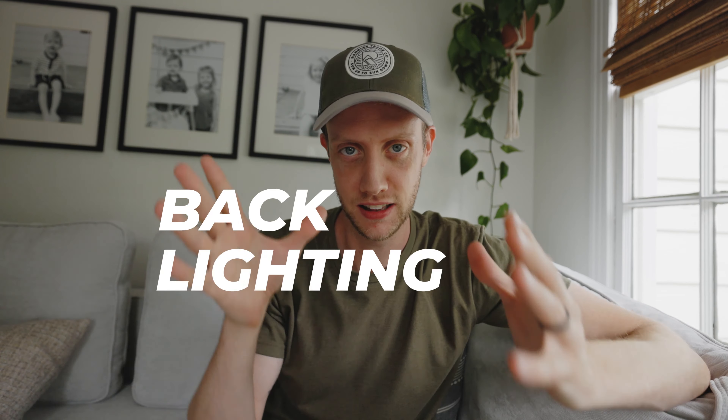There is literally one thing you can do while you're filming to make your videos more cinematic. And no, it's not a filter, it's not a lens, it's not a specific frame rate that you need to be filming at. It's literally as simple as moving your body and moving the camera to where your lighting is now backlighting your subject. That's it, that's the key. Backlighting.